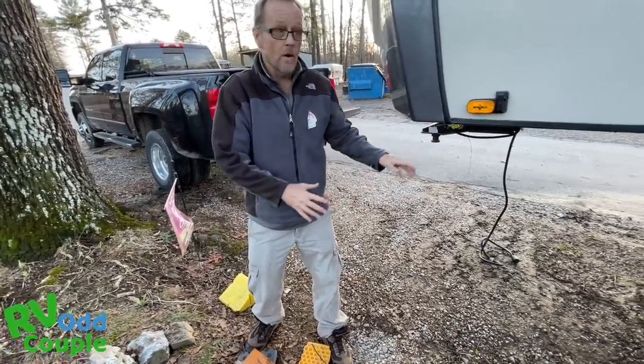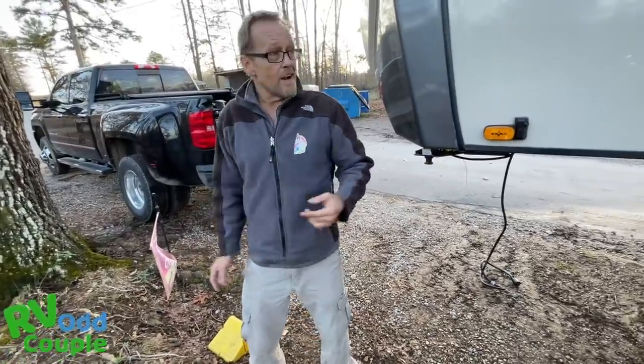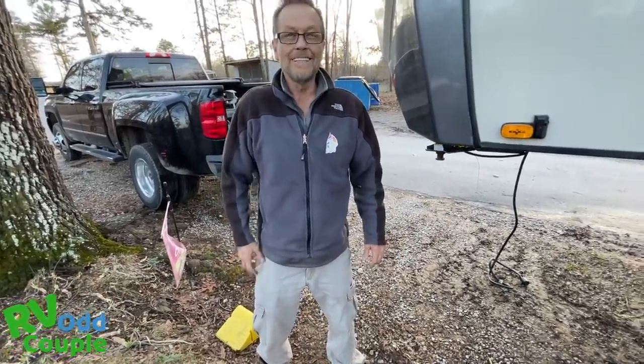I am safe. The rig is secure. Everything is good. It's time to go get Mercedes, the baby, and Skippy out of the truck and get inside. That's how you properly detach your truck in a safe manner.